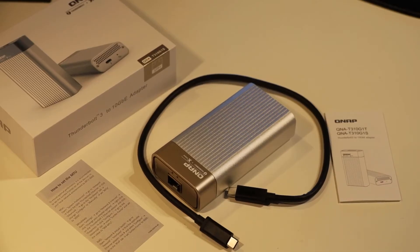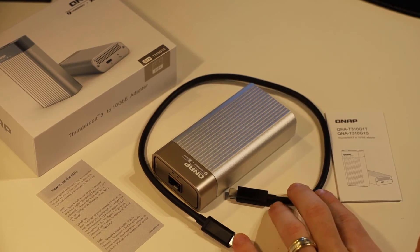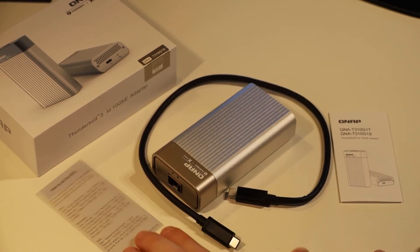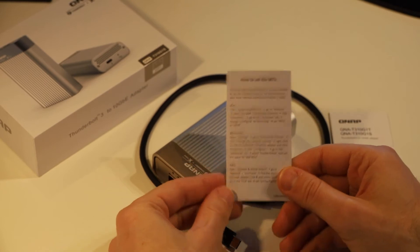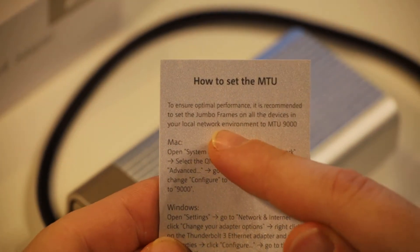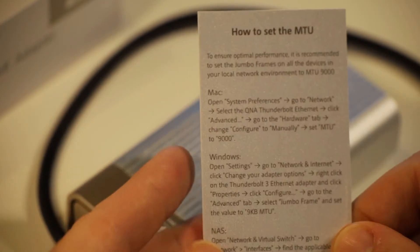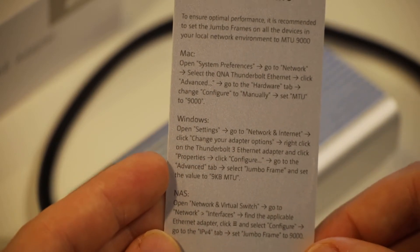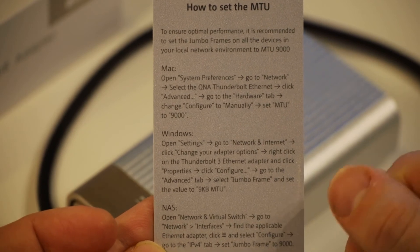So that is everything that comes in the box of your QNAP QNA-T310G1S SFP adapter: your actual device, a Thunderbolt 3 USB-C cable, a quick start guide, and instructions on setting the MTU. That MTU configuration is fairly important because you do need to configure your device regardless of what kind it is to actually use 10GB ethernet. You basically need to enable jumbo frame support on all devices to at least an MTU of 9000, with instructions provided for Mac, Windows, and NAS devices.